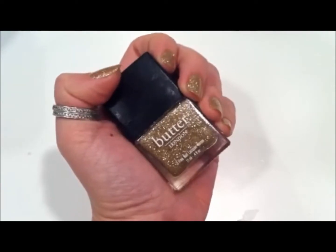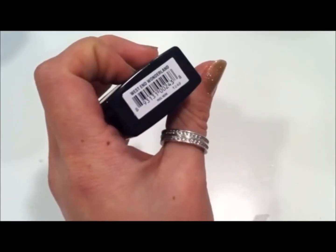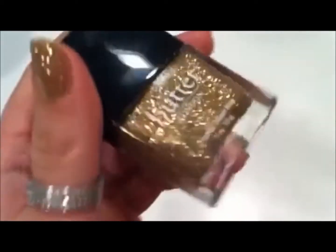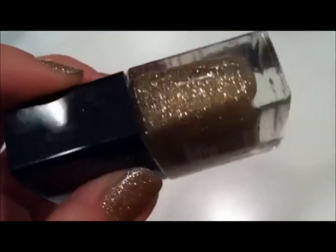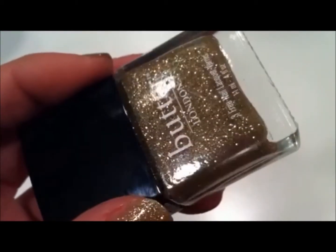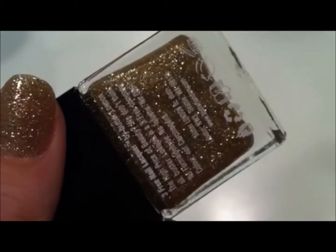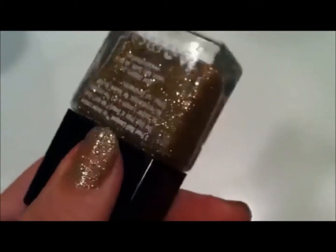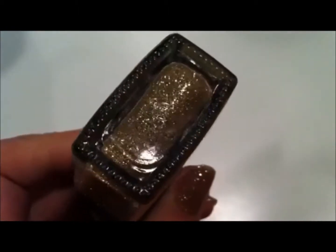This is Butter London and this is West End Wonderland, and this is just so amazing, just so chock full of glitter. It's a bunch of like gold, light gold, and then even some copper — just really pretty.